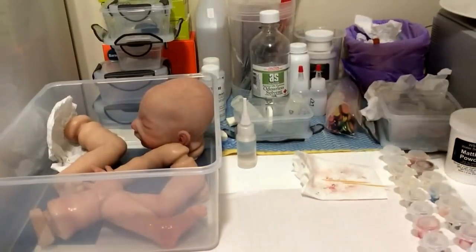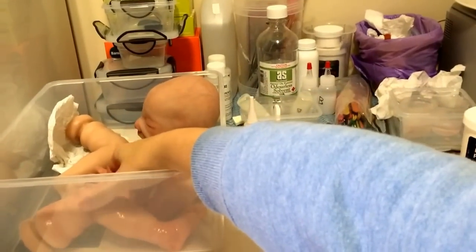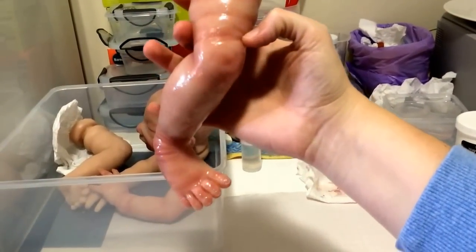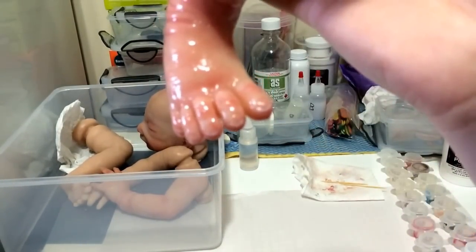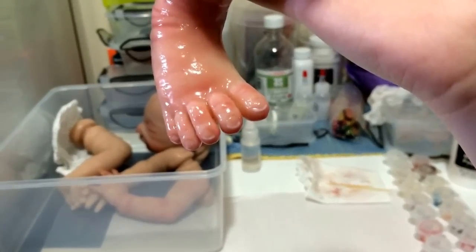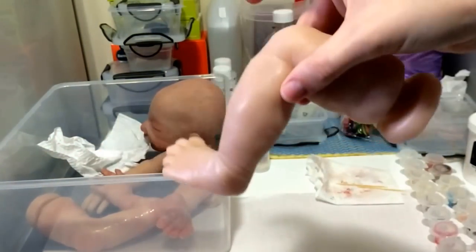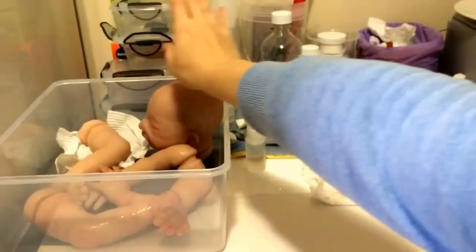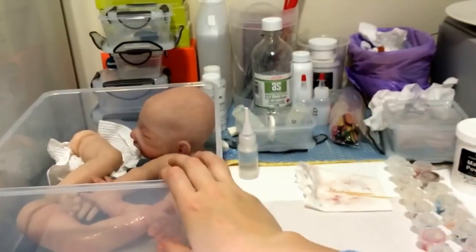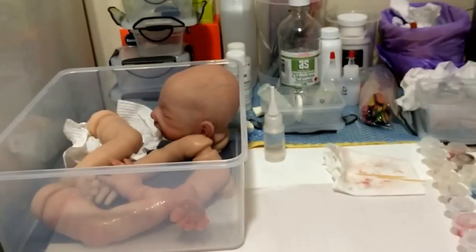So one of the very first things you'll need apart from your kit is something to store it in. I have my Grayson kit in here currently — some bits are done, some bits aren't. For example, this leg is ready for its sealant layer with the little nails tipped subtly, and this other leg I haven't started on yet. The head's done and matted and living in there. You want a nice big container with a clip lid to seal it up really well, to keep the lint off.